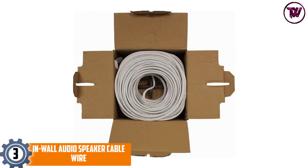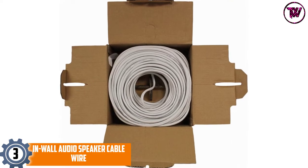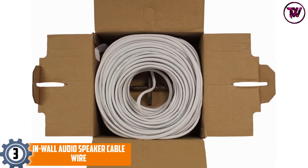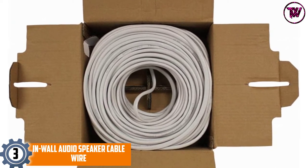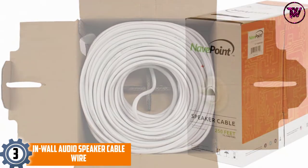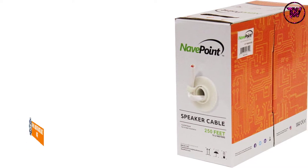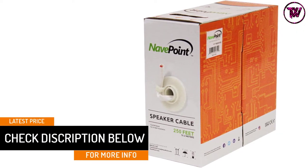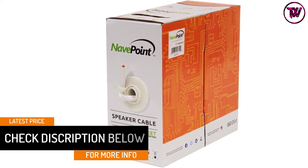At number 3: in-wall audio speaker cable wire. This speaker wire comes with 250 feet of cable with a thickness of 16 gauges. The wire includes a pair of high-quality conductors, and each conductor comes with 64 strands of 0.16 mm. This is ideal for in-home applications, offices, car audio systems, and so on. It also comes with copper-clad aluminum wiring.